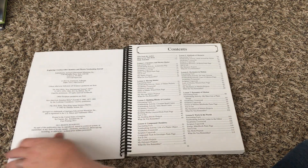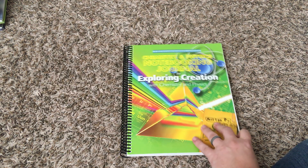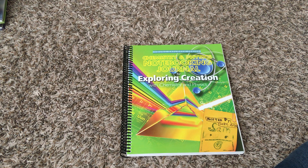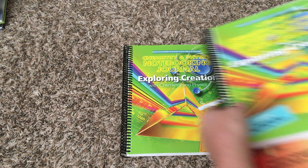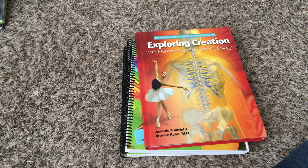That is a peek inside the Apologia Young Explorer series. You can read even more details about the curriculum at the link I'm going to leave below, and you can also read more about my thoughts on the curriculum and how we've used it. If you have any questions, feel free to ask below or comment on the post — that will be linked below. Thanks for listening!